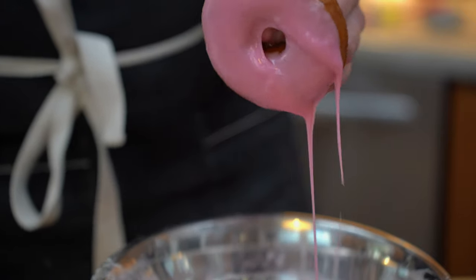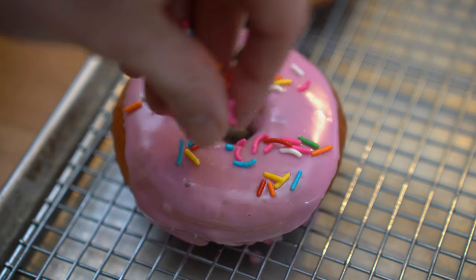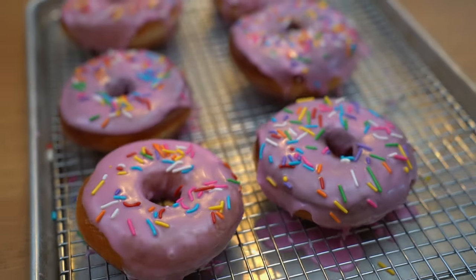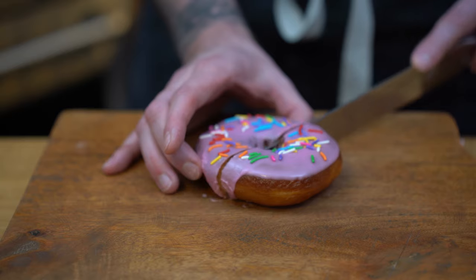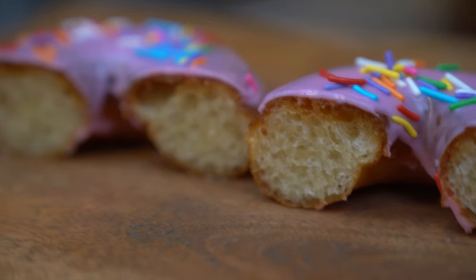I went for a color pretty close to the one on the show. I'll then dip them into the icing, making sure not to push them too far so we get a beautiful coat without too much icing. We'll drop some sprinkles, and just like that we have some delicious doughnuts. I'll grab a knife to get the cross-section and see the inside — and let me tell you, those doughnuts are fluffy. Here we have it: fluffy fried doughnuts with pink icing and sprinkles on top.